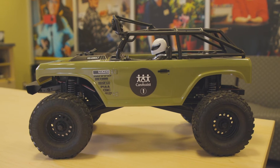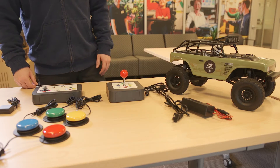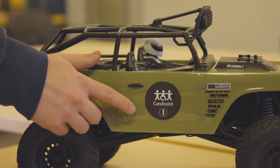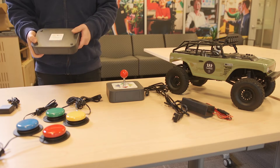Before using this device make sure the car and controller are fully charged. Consult the user manual for charging instructions. Also, remember that each car is paired with its own controller, so be sure that the number on the side of the car matches the number on the bottom of the controller.